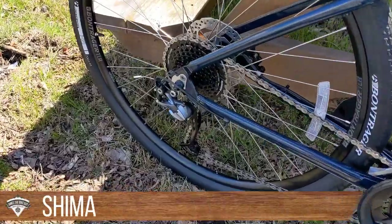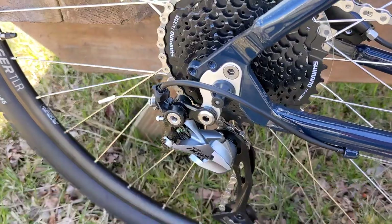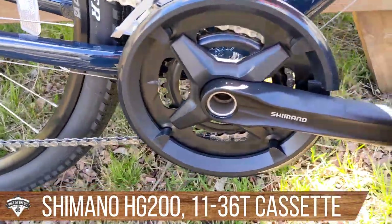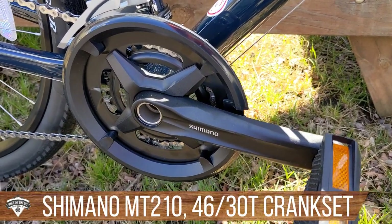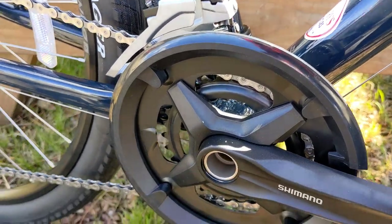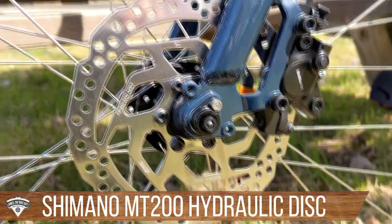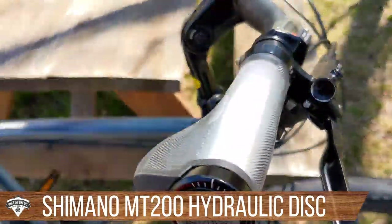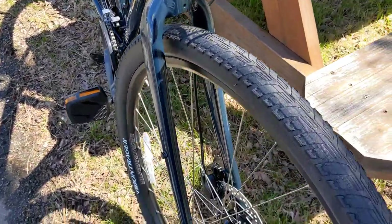On the drivetrain, the rear derailleur is the Alivio M3000 and the cassette is the HG200 11-36 nine-speed. Up front, the crankset is the Shimano MT210 running dual rings of 46/30 tooth. For brakes, this bike gets Shimano's hydraulic MT200/201 combo — hydraulic disc brakes with pretty nice levers that work very well.